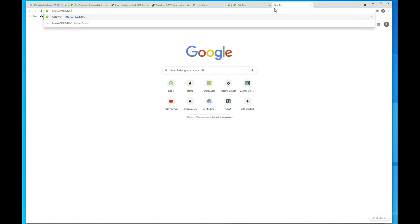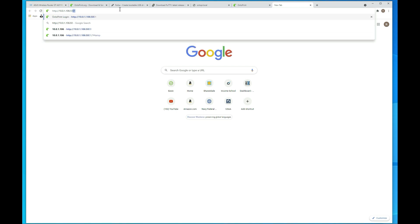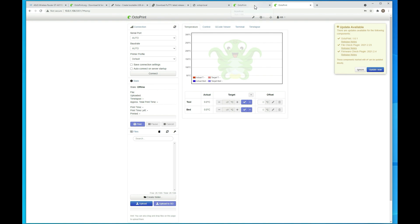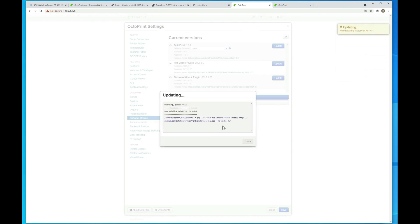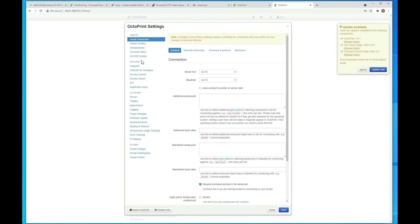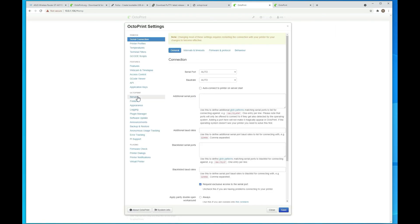Now if I browse to the IP address with port 5001, it should launch and have the same info as the last instance. I can log in with the account I created earlier, and here we have the two instances. I'm going to go through and update the version of OctoPrint — I'll hit Update All and it'll run through and restart. While it's restarting, I want to point out: go into Settings, then Server, and add a '2' to the end of the service name so it restarts the right service. If you don't, it's going to restart the main service and not this one.